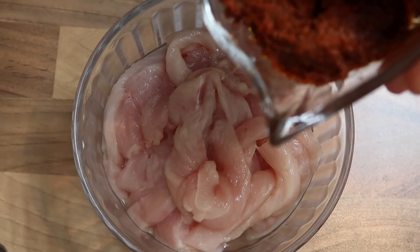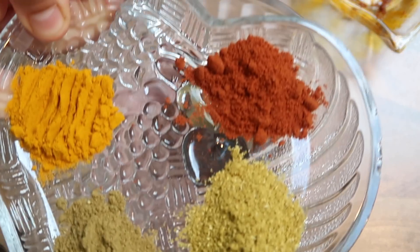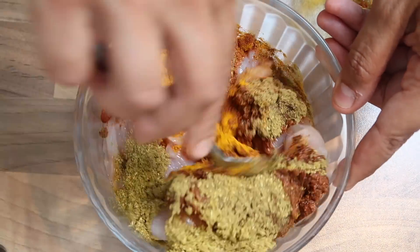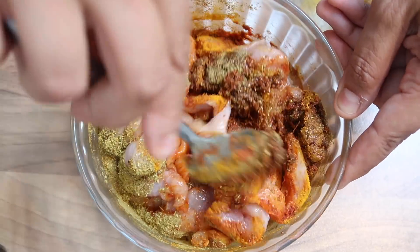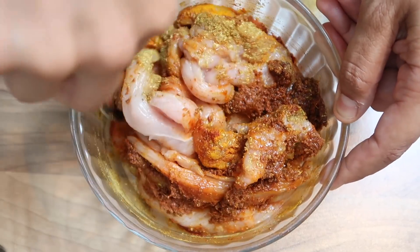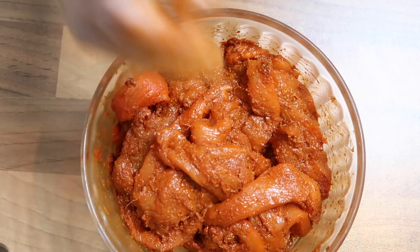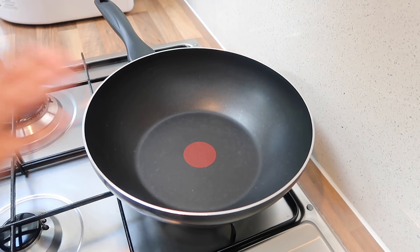To marinate our chicken, I'm going to add in the tandoori paste and the spices and mix that together. Leave this in the fridge for about 30 minutes to an hour. If you want to make it straight away you can — just make sure it's all mixed in properly and nicely. Then we're going to cover it and leave it in the fridge for about 30 minutes.